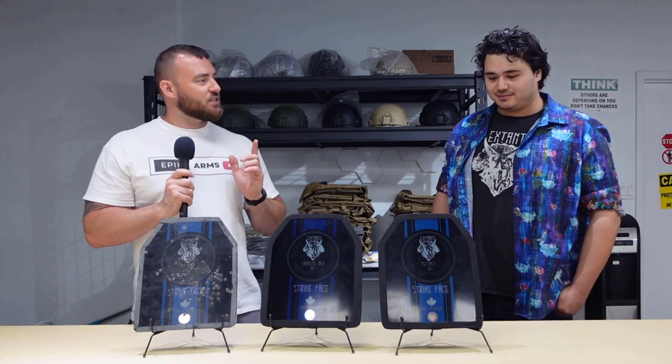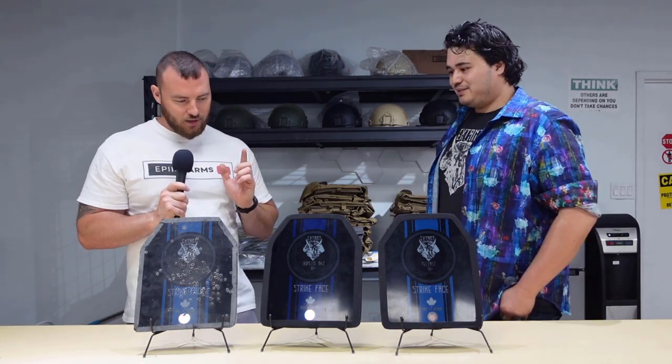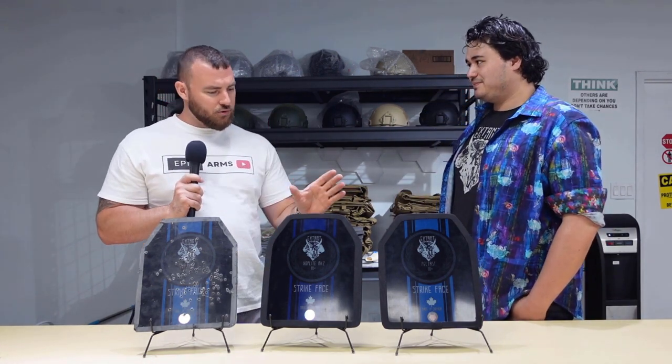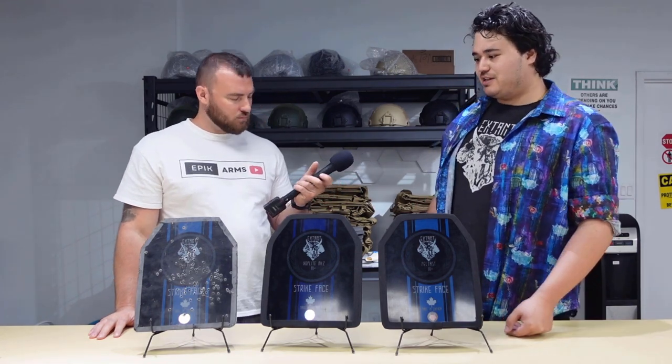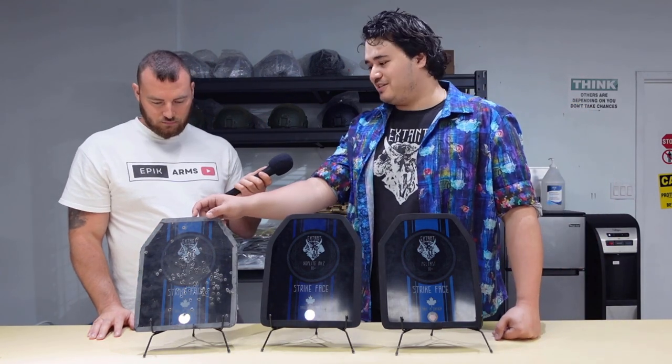Moving on — next we have the steel plates. Arthur, can you tell me why would you choose steel? You have two different types. The reason you want steel over ceramic is because of the abuse — as you did to one of our lovely steel plates over here.